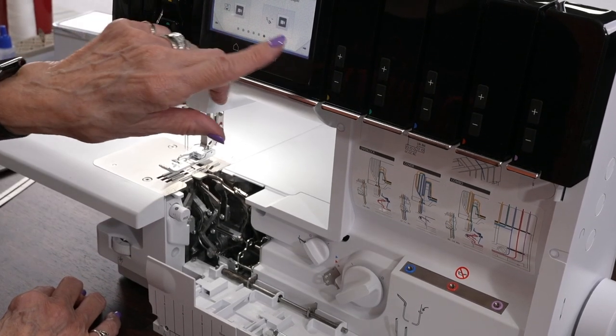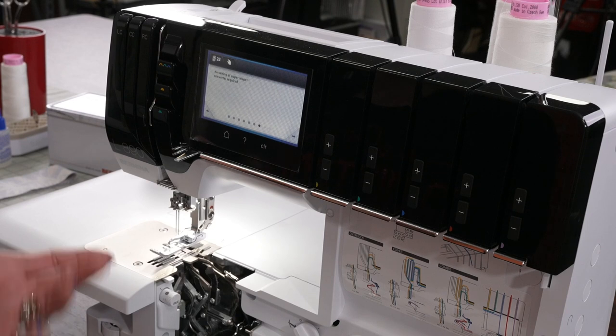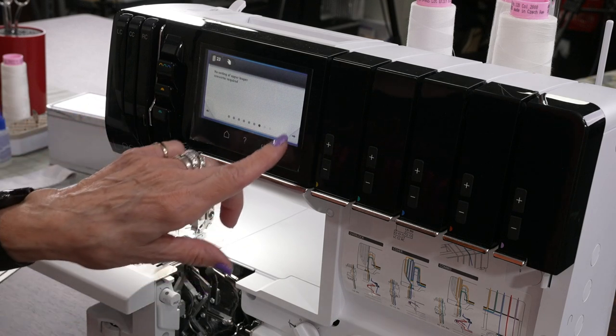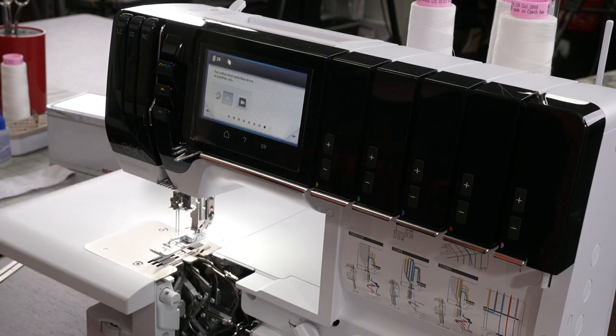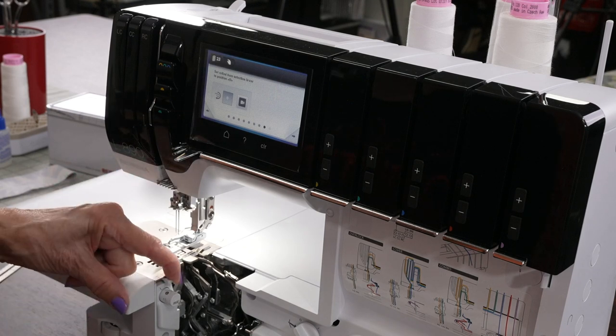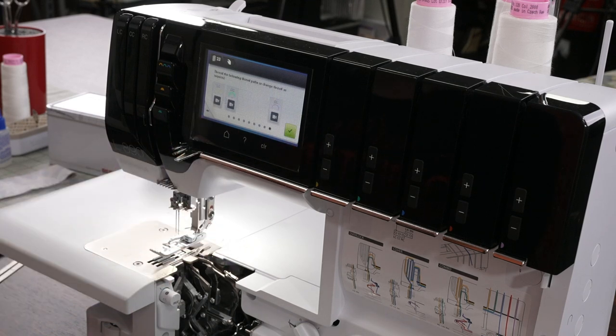The next screen says no setting of the upper looper is required — because we're not using it. The next one is: set the rolled hem to zero. It's already on zero, but you can see if it was off, we'd push it to zero. The next setting is threading, which is going to be a very simple process.